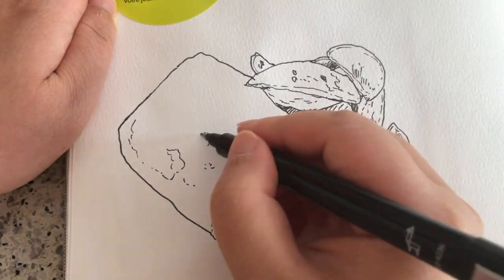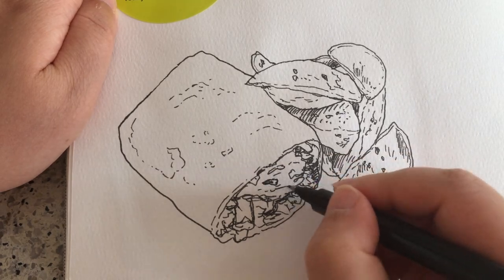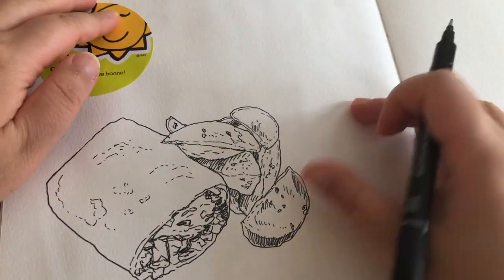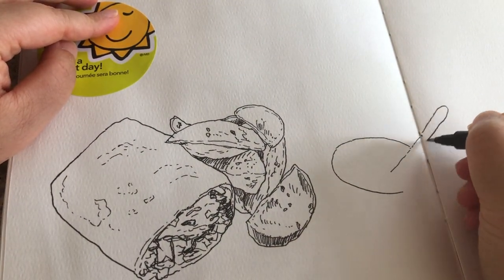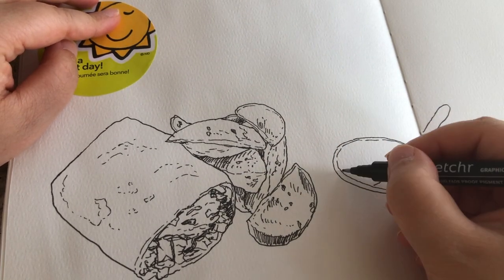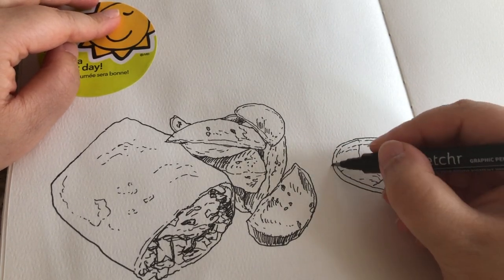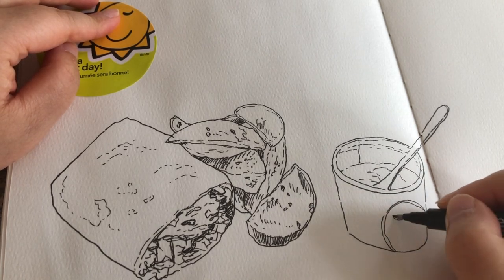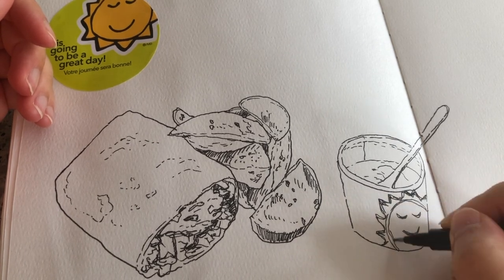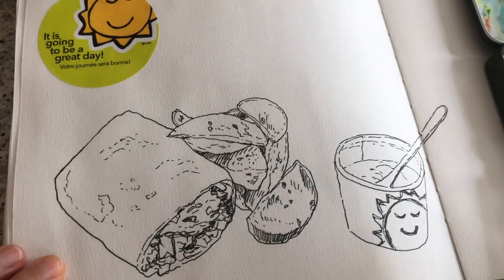Now I'm pushing very gently with my drawing pen to draw these lines because the crepe burrito is semi-transparent and I can see the texture of the food inside the wrap. Now I'm drawing the rim of the salsa in a paper cup, the textures inside, the body of the paper cup, and the logo of the restaurant — isn't that a really cute smiley sun. Now I'm ready to paint with watercolors.